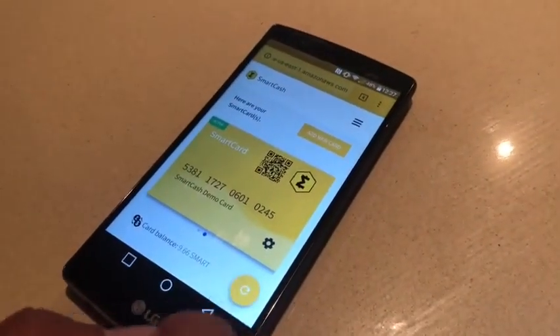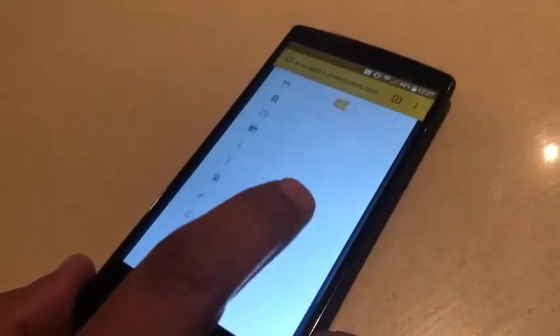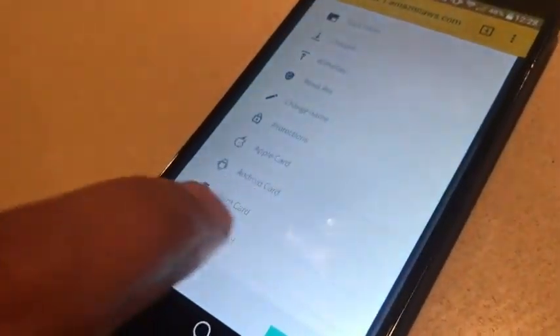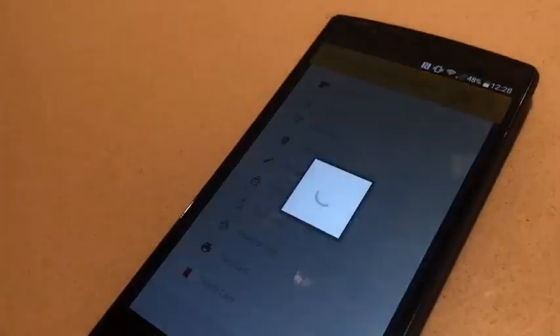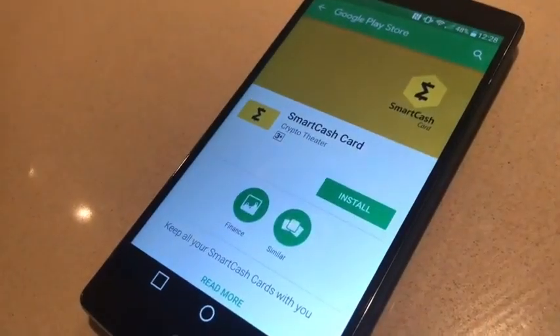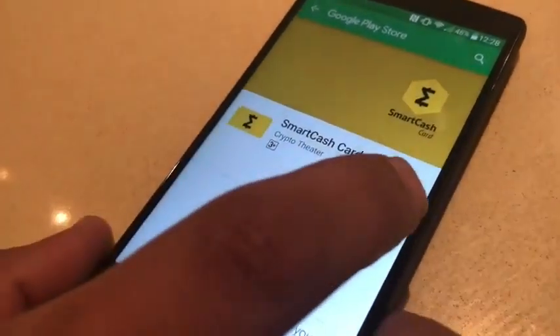I'm going to click on the settings icon, then scroll down and go all the way to 'Android card'. When I click on it, it will redirect me to the Play Store and show me the SmartCache Card app.